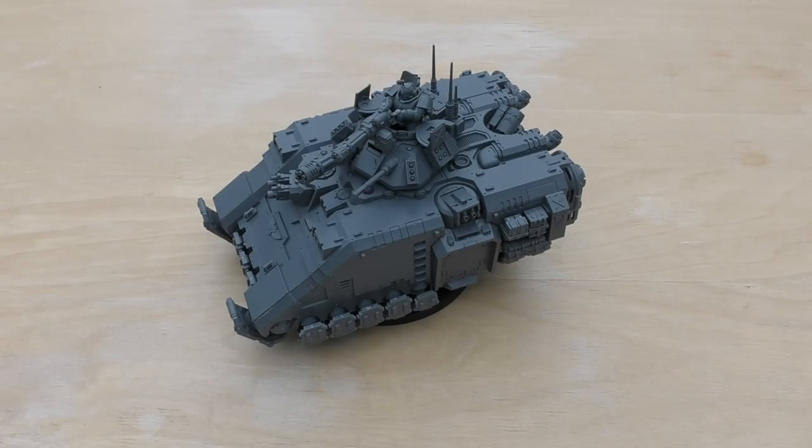Hello and welcome to Warhammer Wednesday. This is going to be my review of the Space Marines Primaris Repulsor tank. I'm going to talk a bit about the model, how easy it was to build, things like that. Then I'll do some size comparisons and then I'll talk to you about the rules.